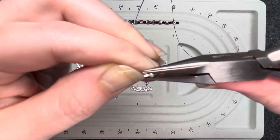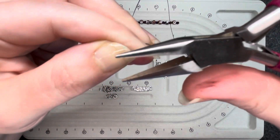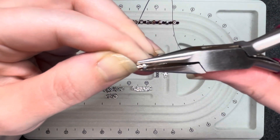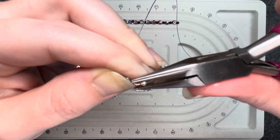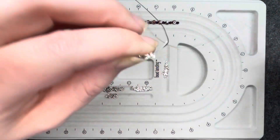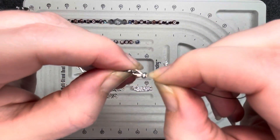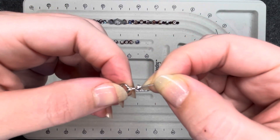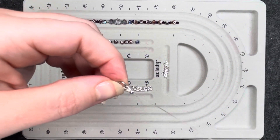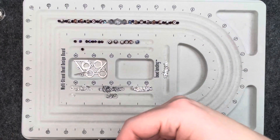This is another part where you want to be gentle — kind of take your time. It's not something you want to just go in and smash hard; you're lightly smashing it. So there you have it. That's a pretty secure ending, and that crimp cover kind of looks like the first bead in the bracelet. Now it's just stringing in the pattern that you have.